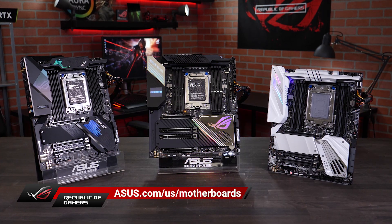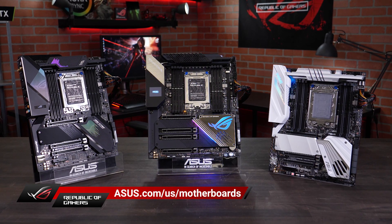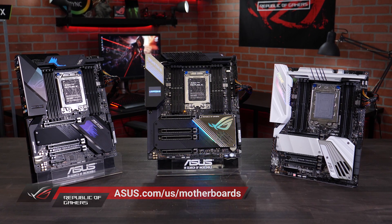For more information on the ASUS TRX40 series of motherboards, please go to asus.com/us/motherboards.